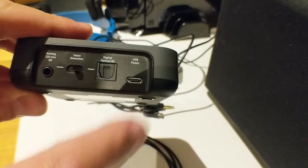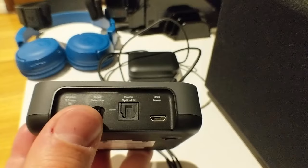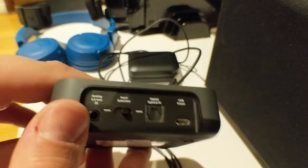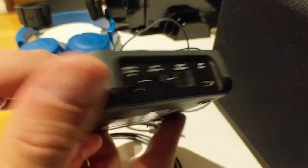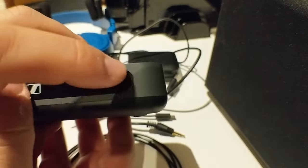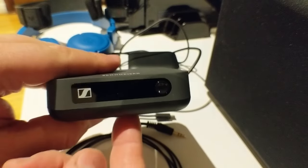For USB power, it comes with a micro USB to USB plug and runs on five volts. You can connect it to your TV or any other five-volt source. If you plug it into your TV, it's brilliant — it powers on when the TV does. There's also the on/off button, which is a multi-function button as well.